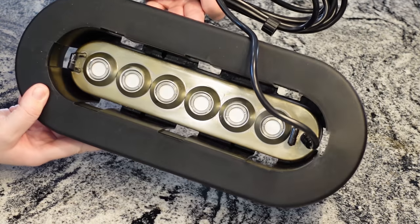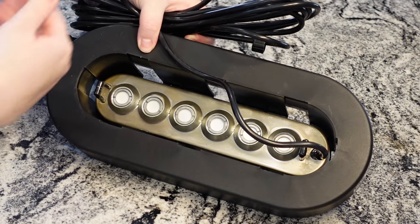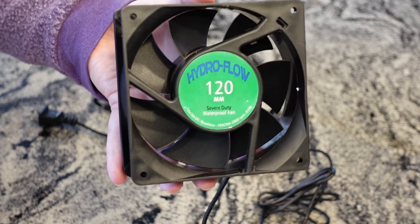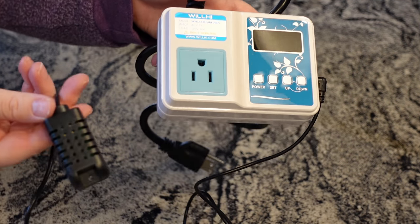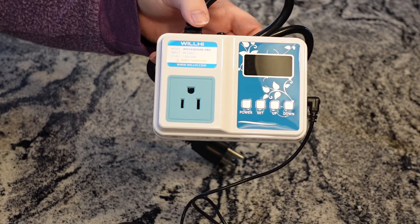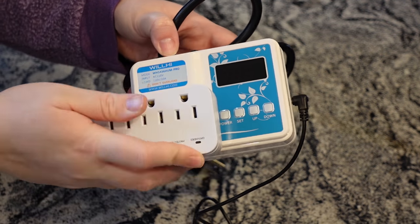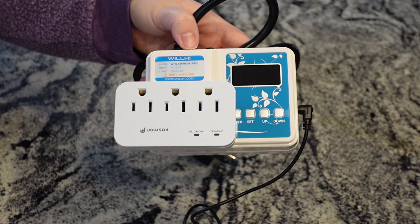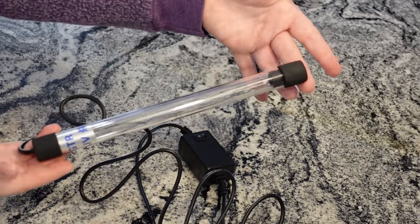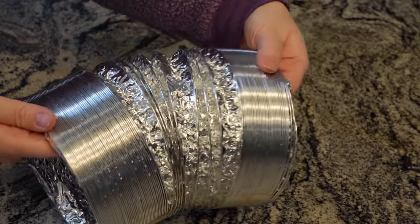Now we have our equipment here in person. There's the ultrasonic mist maker sitting in its floating device, the waterproof fan in the 120mm size, and the humidistat with a sensor. I'm adding a little extender and plugging both the fan and the ultrasonic mist maker into the humidistat unit so they both shut off at the same time when the desired humidity is reached. We also have the UV sterilizer and the ducting, which will connect the unit to the grow tent to feed mist into it.